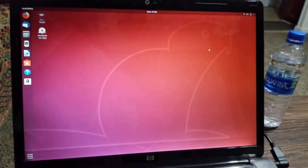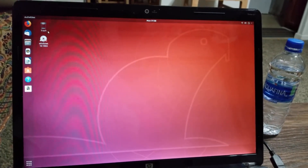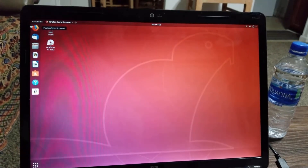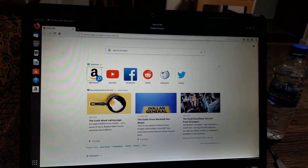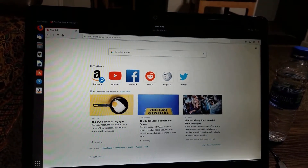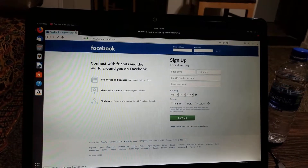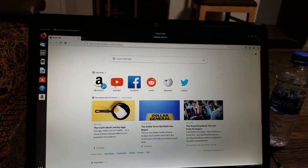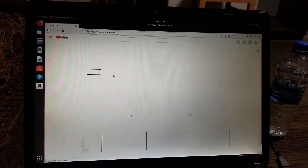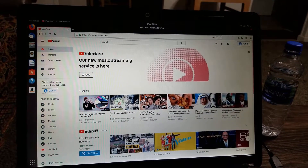Let's see if the web browser works — that's all I need for now. Let's try to go to YouTube and play a video. So far I don't see that I have to download any additional drivers of any kind. The video is playing — the touch on the video is a little spotty but overall it's working.